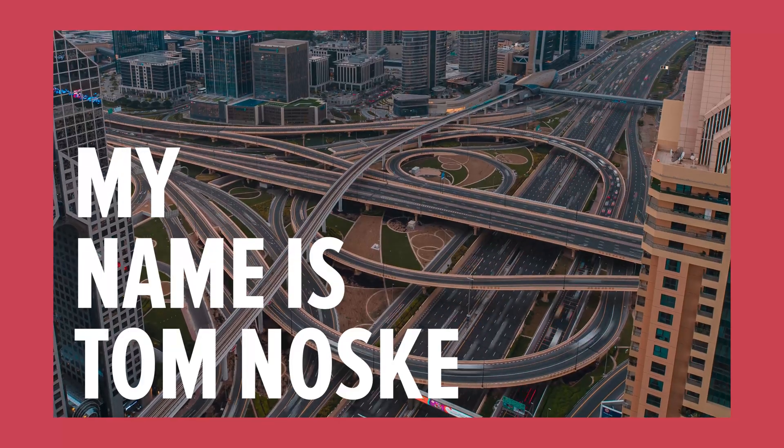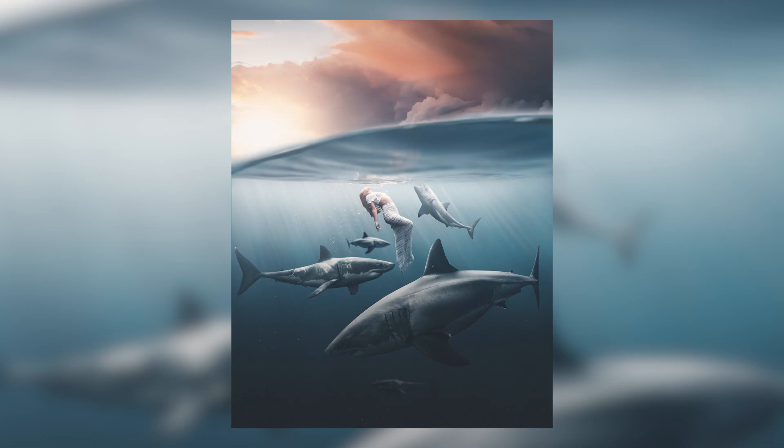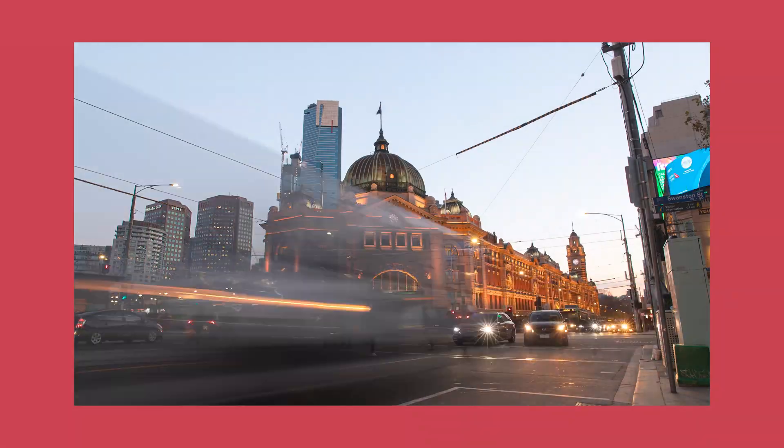Hey, how you guys doing? My name is Tom Noski. I'm a filmmaker, photographer and digital artist based out of Melbourne, Australia and I've teamed up with Canon Australia to bring you guys some of my favorite tips as far as editing in Premiere, Lightroom and Photoshop — things that I use on a daily basis and things that I'm sure you guys will be able to use and hopefully take away to continue creating, even whilst we're all stuck in lockdown.